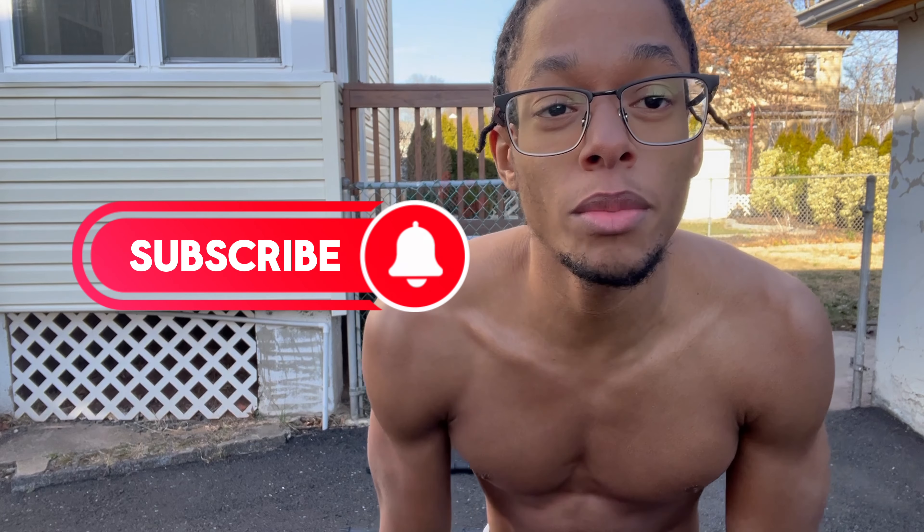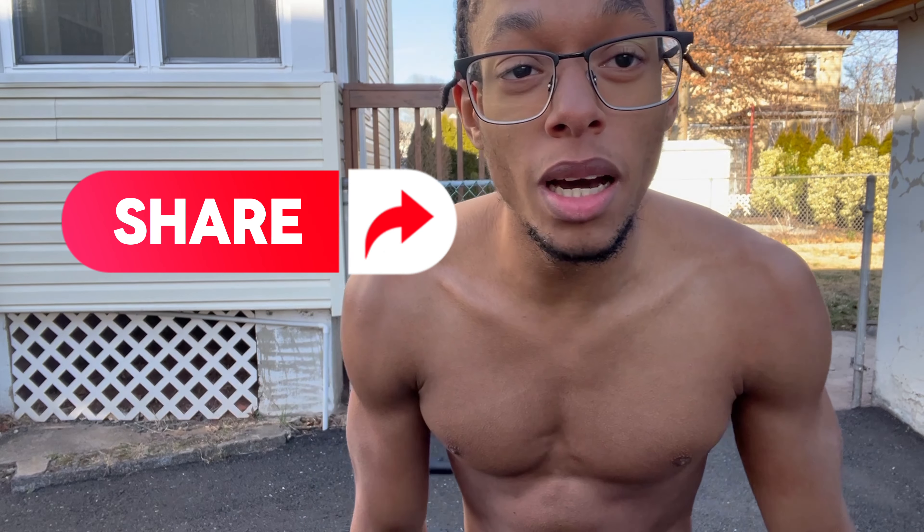And that's it. Peace. Like, comment, share, subscribe. Comment down below and let me know if y'all want some more videos on the type of exercises you should do. I've got a lot of knowledge in calisthenics — I've got good beginner, intermediate, and advanced workouts for you guys. Let's go. Peace.